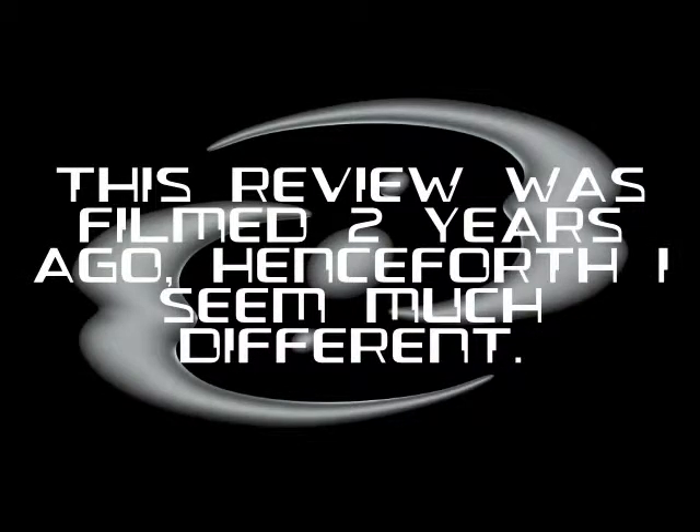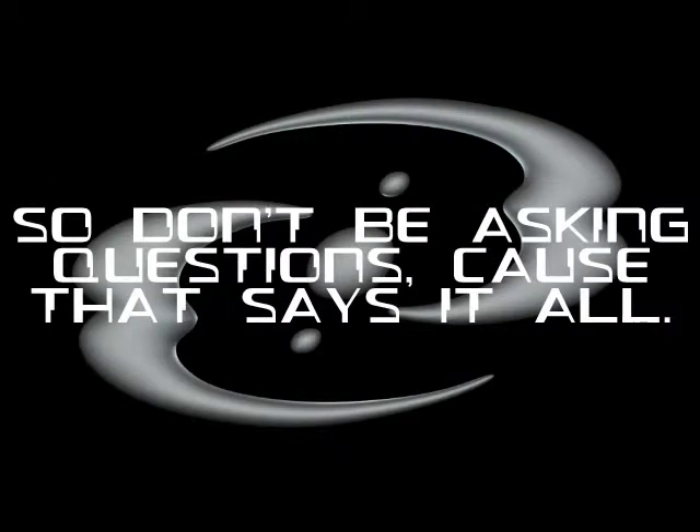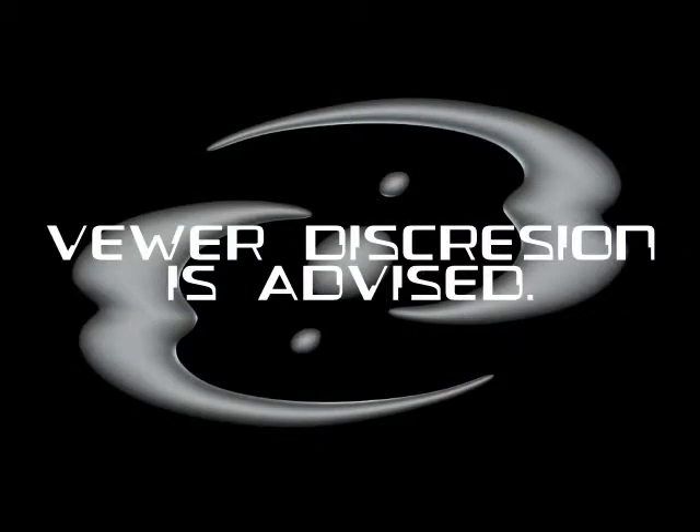Note: this review was filmed two years ago, and henceforth I've seen quite differently. So don't be asking questions, because that says it all. Viewer discretion is advised.